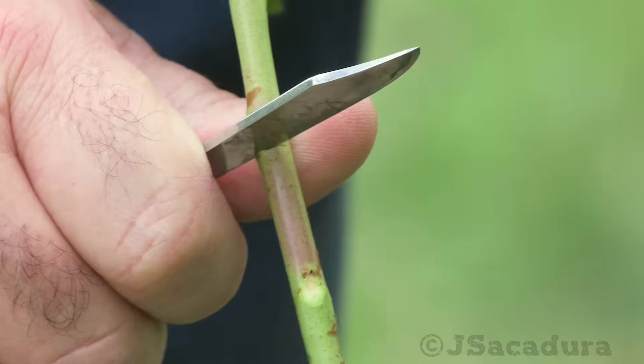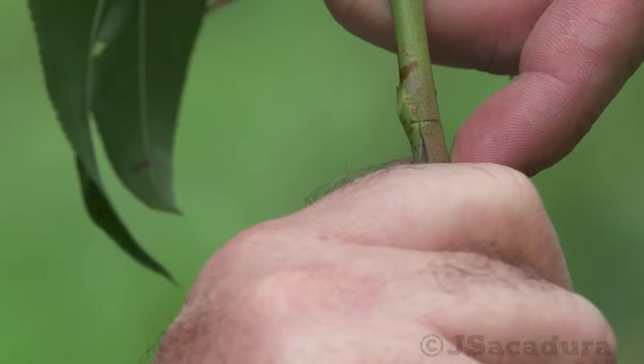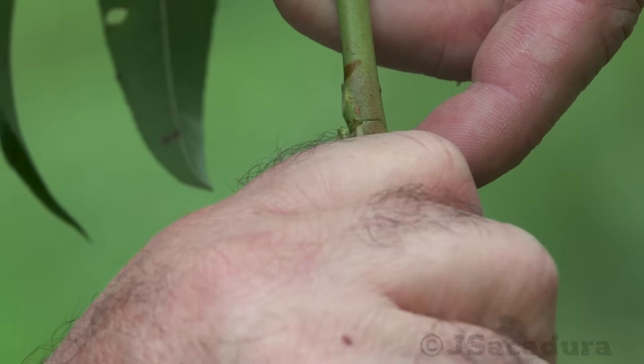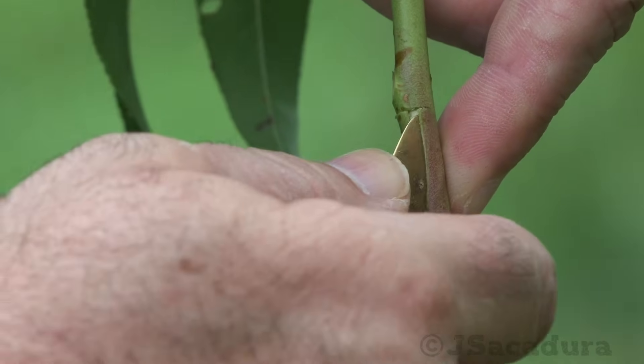T-budding is a grafting technique that should be in every grafter's arsenal. It produces very good results when grafting peaches, plums, apricots, and many other types of fruit trees.